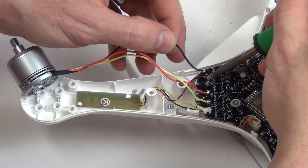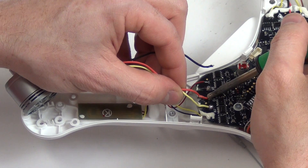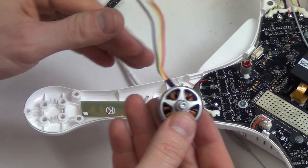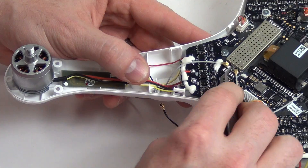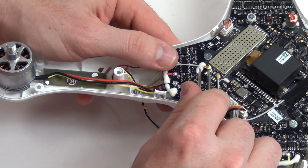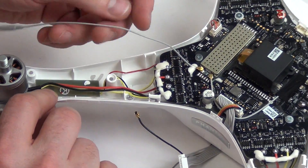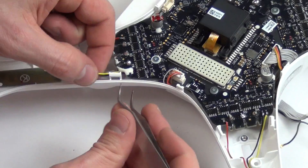You will need to continue this procedure for all four motors. You will need to remove the antennas from the center board as well. You will also need to desolder the arm lights from the board.